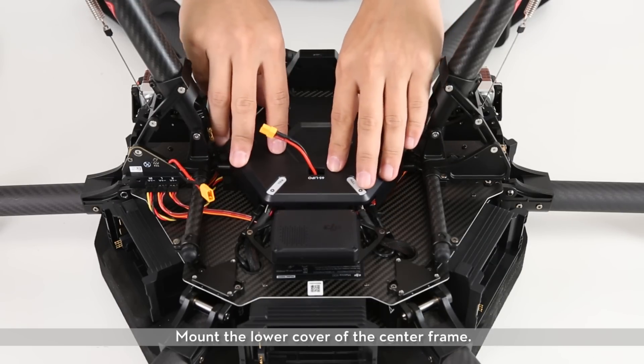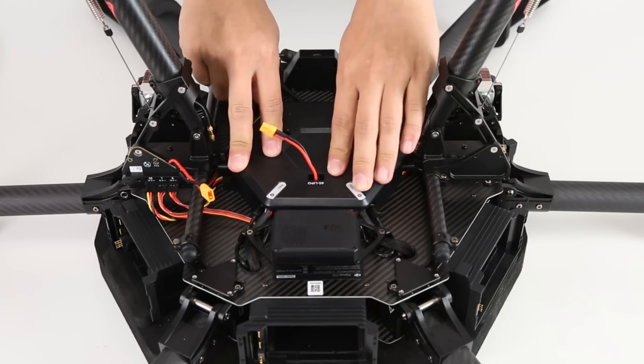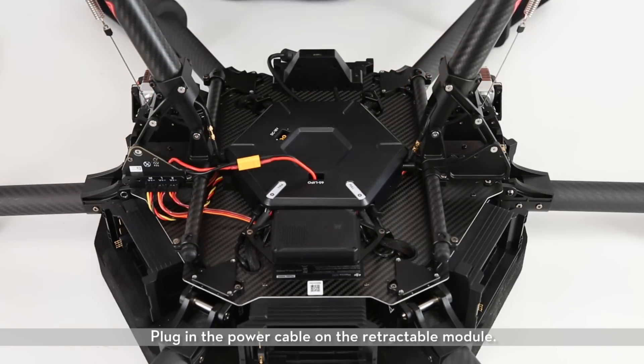Mount the lower cover of the center frame. Plug in the power cable on the retractable module.